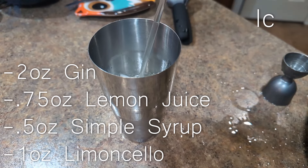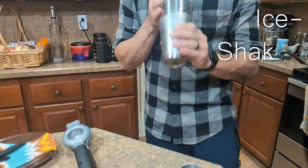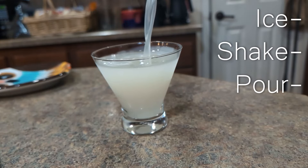Add ice to the big tin of your shaker and shake until your fingers are cold. Pour into a chilled martini glass and enjoy.